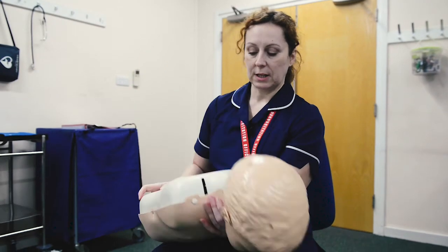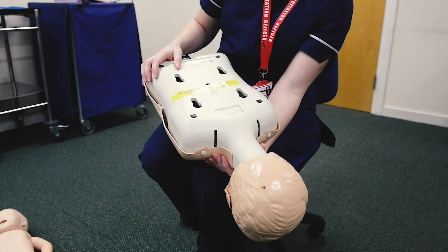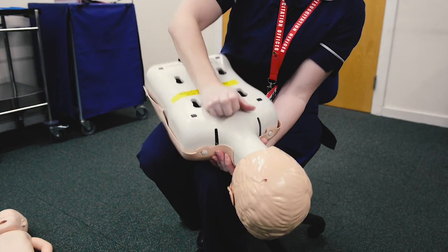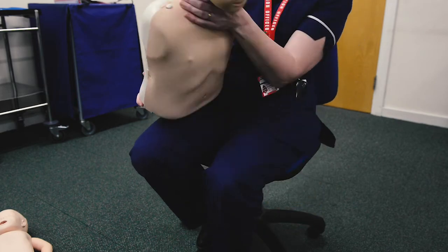Pop them across your lap — they can manage their own airway this time, so you don't need to support it. Angle them down so gravity helps, and give five firm back blows between the shoulder blades. Check if the child is still choking.